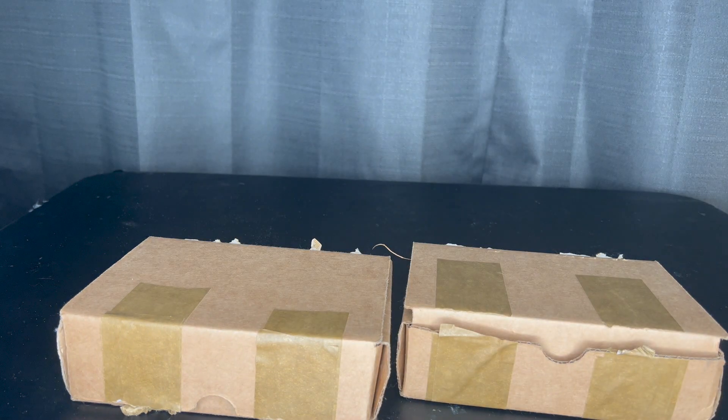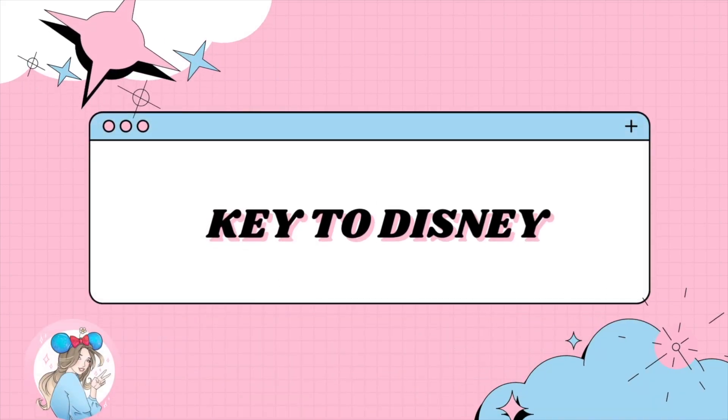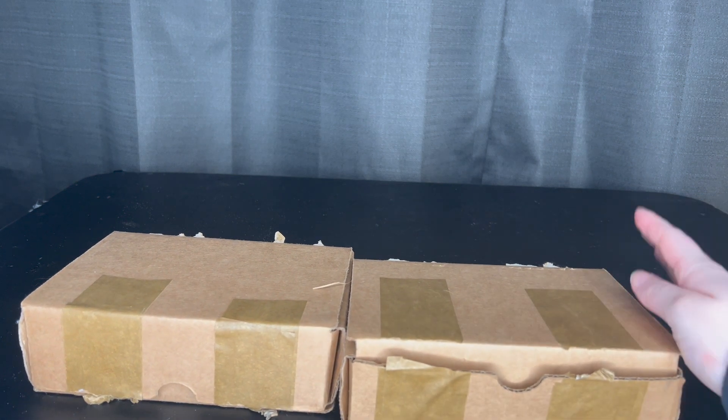Hello everyone, my name is Kimmy and welcome to my channel, Key to Disney. If you're new, welcome! If you're returning, thank you so much for coming back. My channel is mainly Disney content with a sprinkle of Bath and Body Works, but in today's video we have a different kind of video.